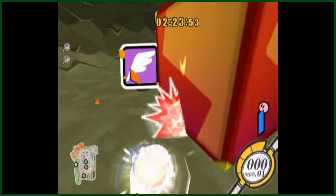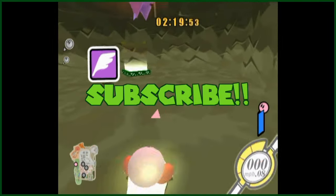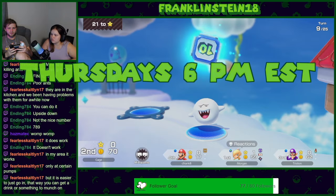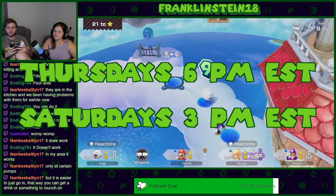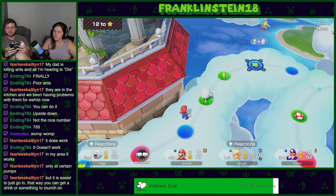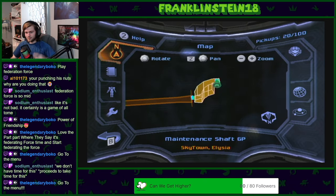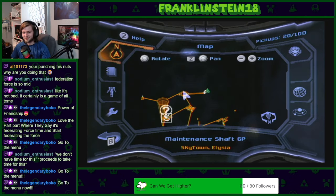If you liked the video, please leave a like, and for those of you who want to stick around, consider subscribing and following me over on Twitch. We stream every Thursdays at 6pm EST and Saturdays at 3pm EST, playing mostly Nintendo games with a few extra games spread out in between. I hope to catch you guys in chat, and until then, I'll see you guys in the next one. Bye for now.